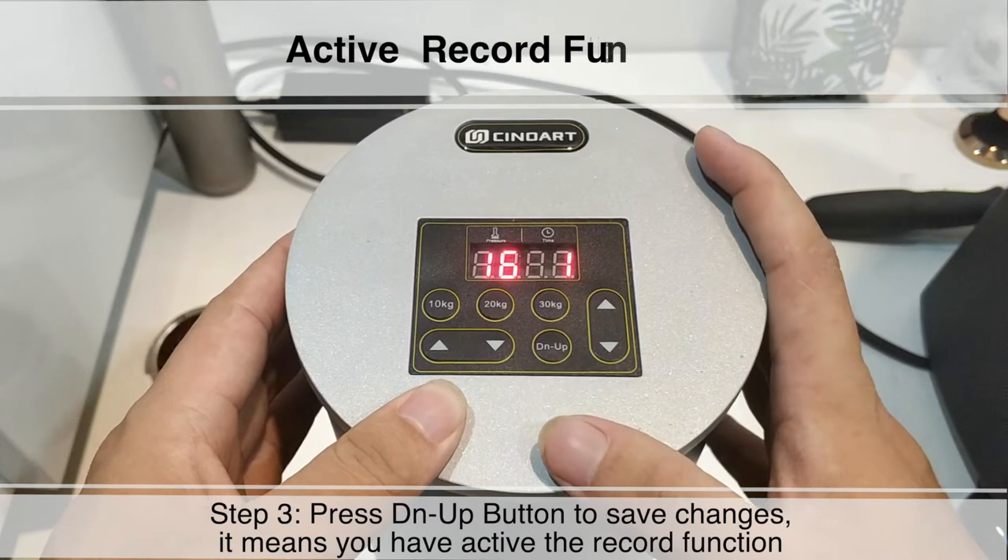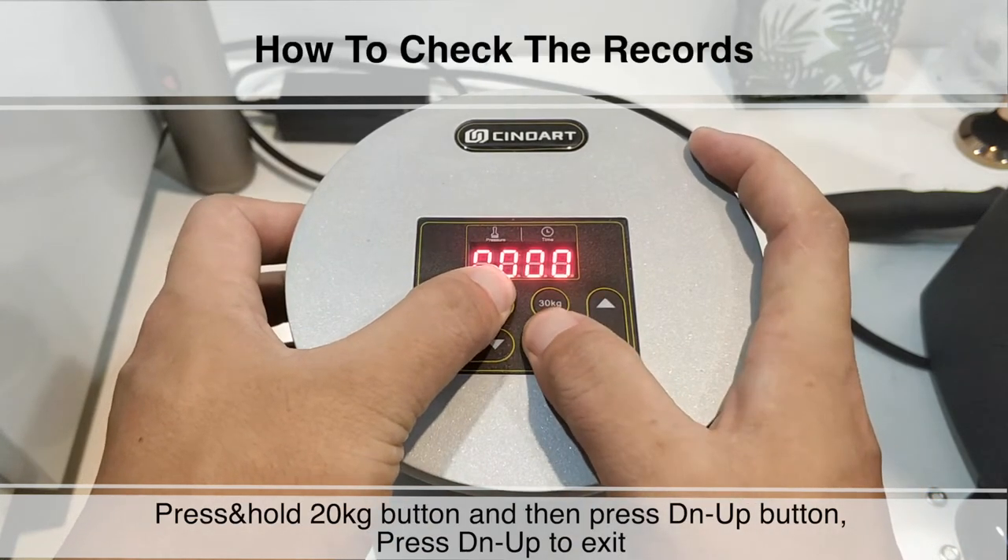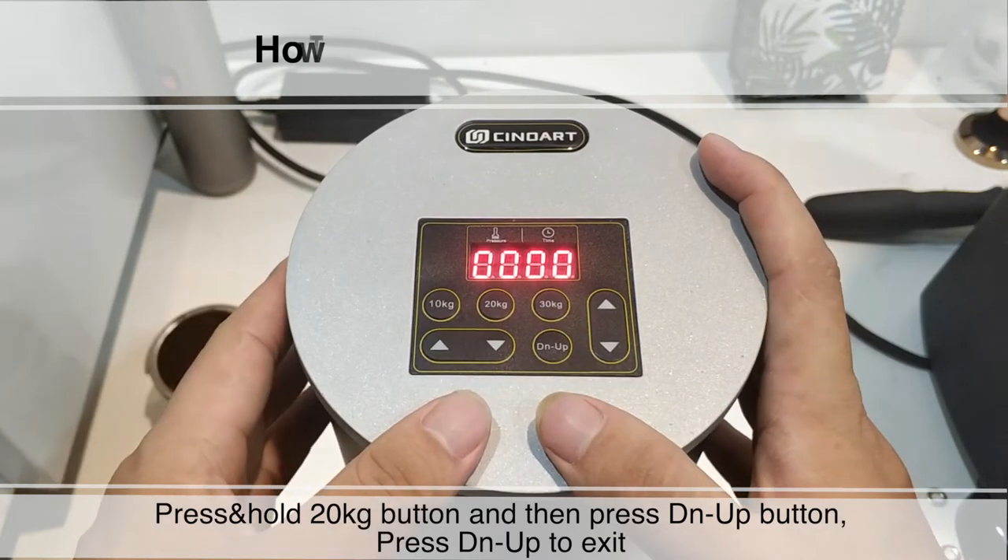It means you have activated the record function. How to check the records: press and hold the 20kg button and then press DN UP button. Press DN UP to exit.